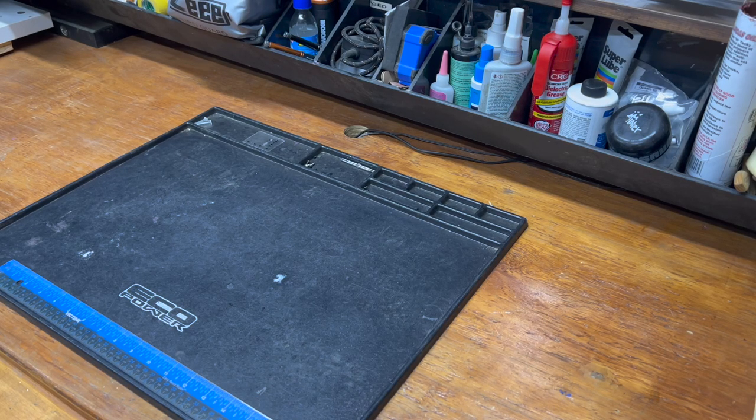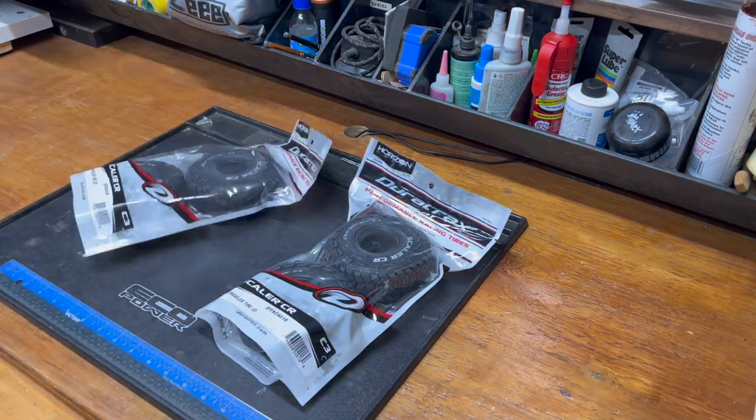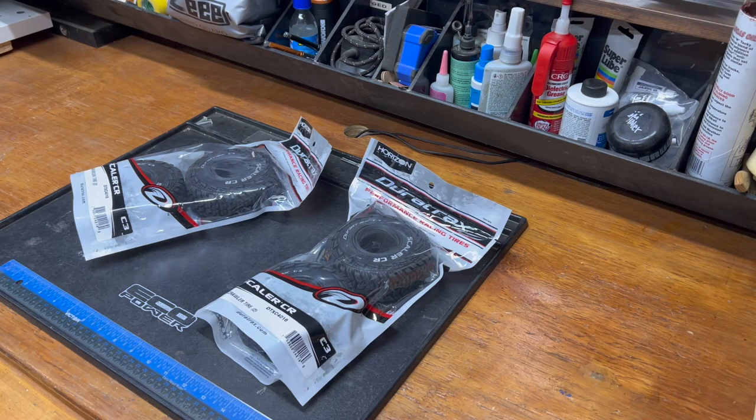Welcome back, everybody. It is time for the previously threatened week of tires. There's going to be a lot of tires this week, and the first up is the only Duratrax tire I haven't tested to date — the Duratrax Scaler.